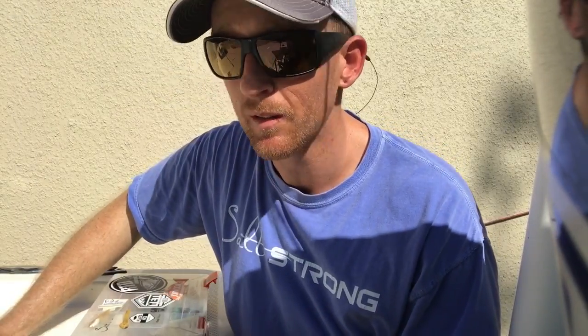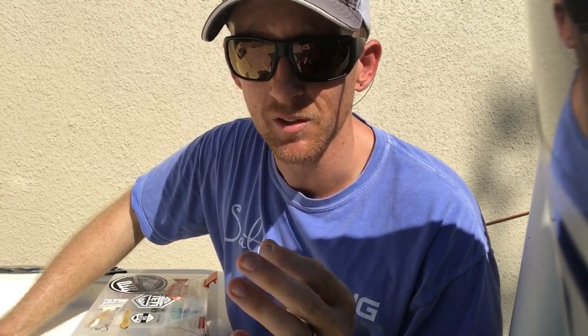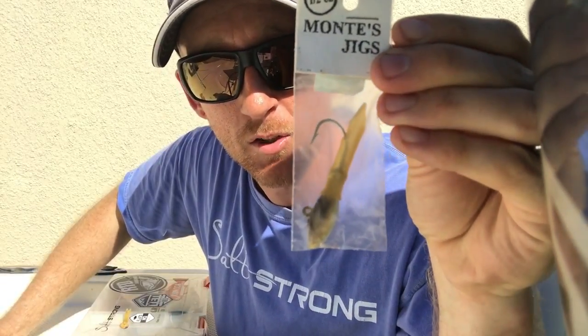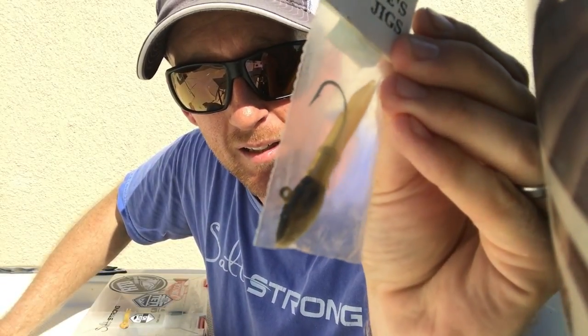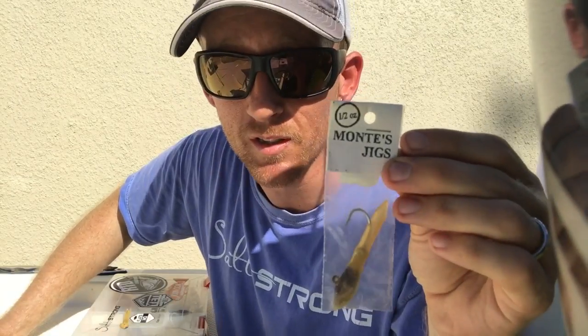My secret weapon. A lot of people haven't even seen these and don't even believe me they catch snook, but I promise you they do. Monty's tube jig, tan on tan. This thing absolutely hammers snook.